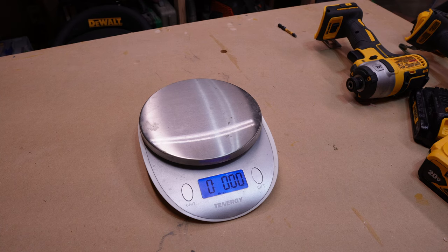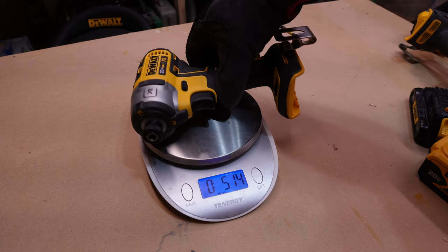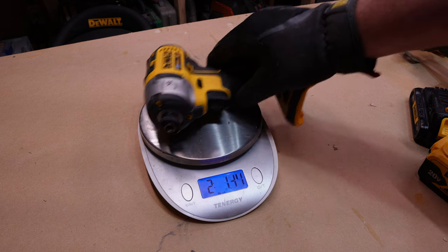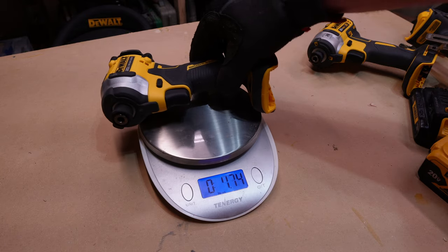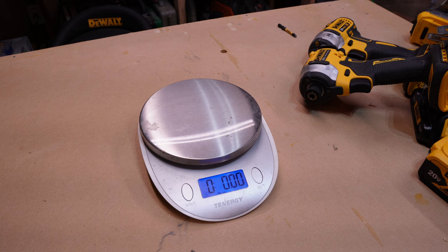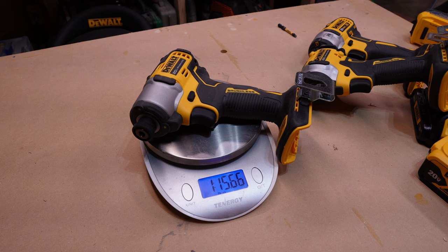Now comparing weights — we're going to start first with the 887, and I'm doing no batteries because that way it's the most fair, just the tool itself. Obviously you can use any of these batteries. That one comes in at 2 pounds, 1.3 ounces. The Atomic comes in at 2 pounds, 2.10 ounces. And the new 840 — the sleeper — comes in at 1 pound, 15.66 ounces.